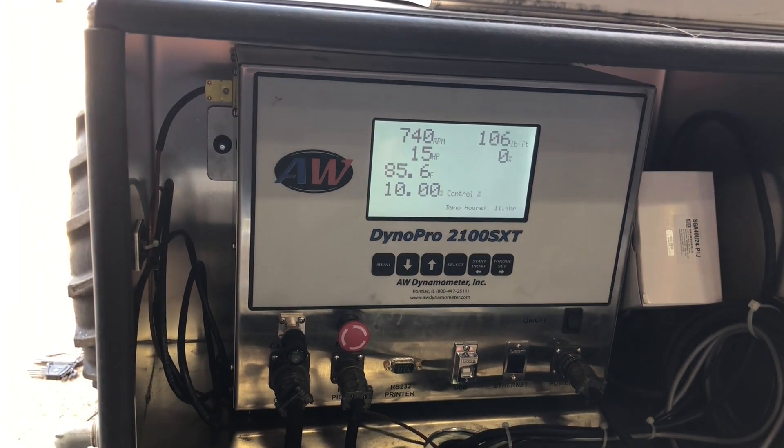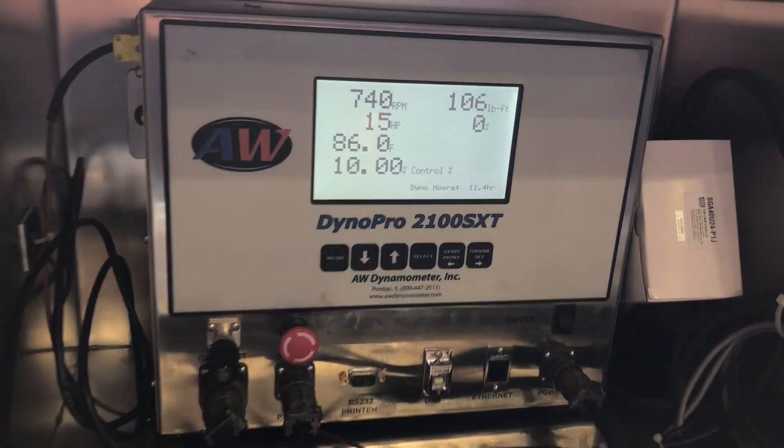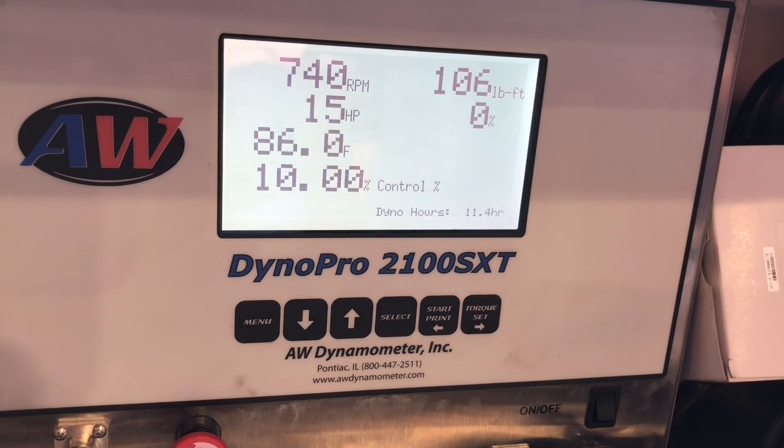It dropped horsepower? No — gain. It's a 12, we've got 15 now. It was a 96, we've got 20.